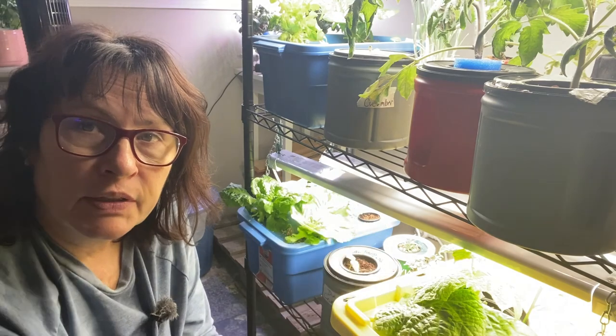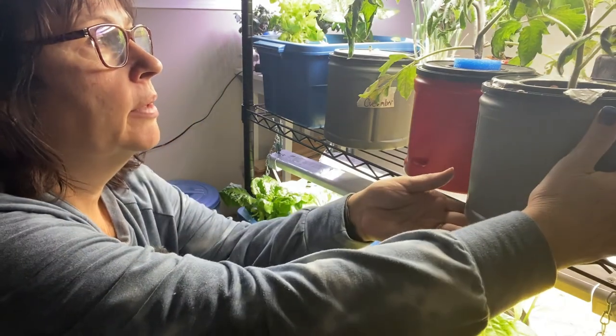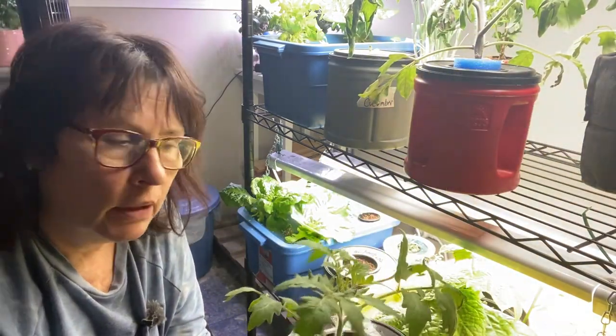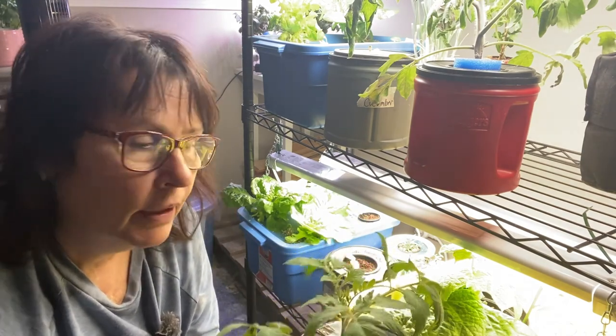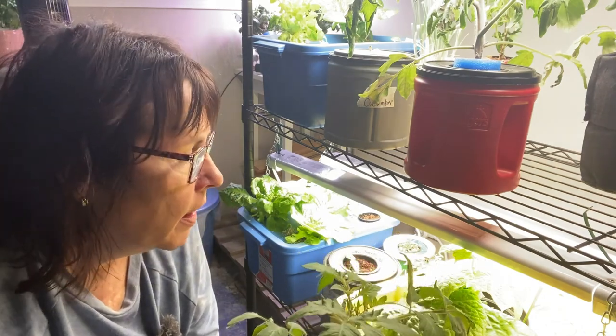This system here last year for my Kratky growing has worked out really well for me. I was able to grow tomatoes, lots of lettuces, and herbs. This year I'm trying to do cucumbers, which I started out in the grow tent the first go around and they didn't survive in there. So I'm starting again.